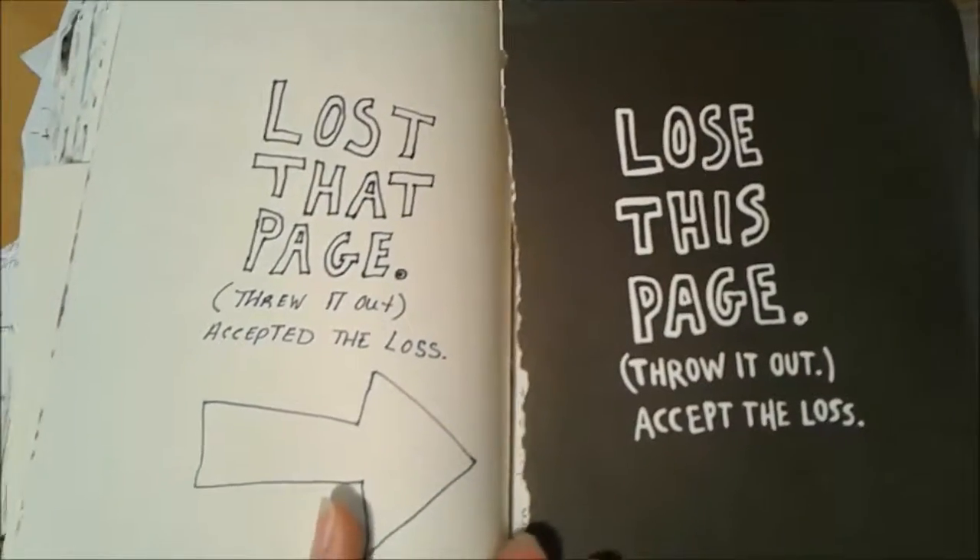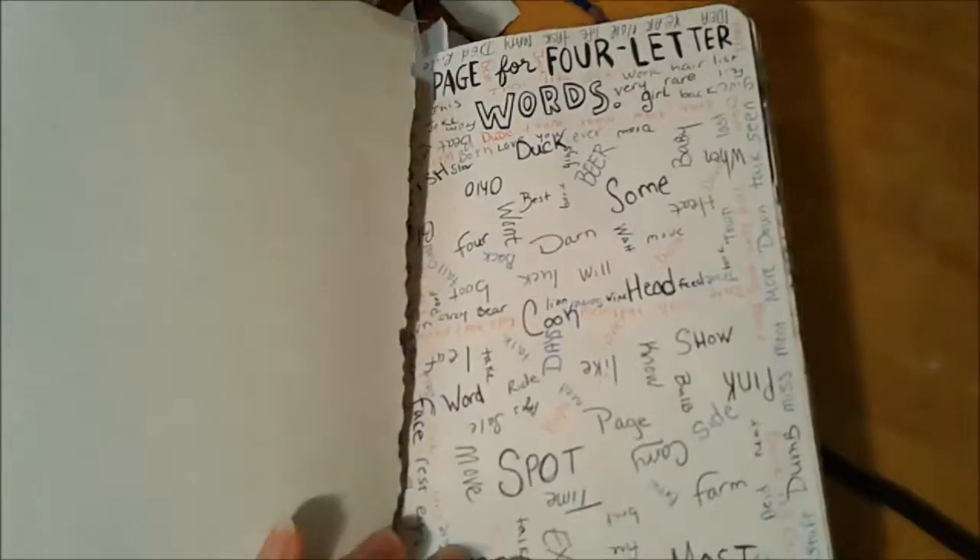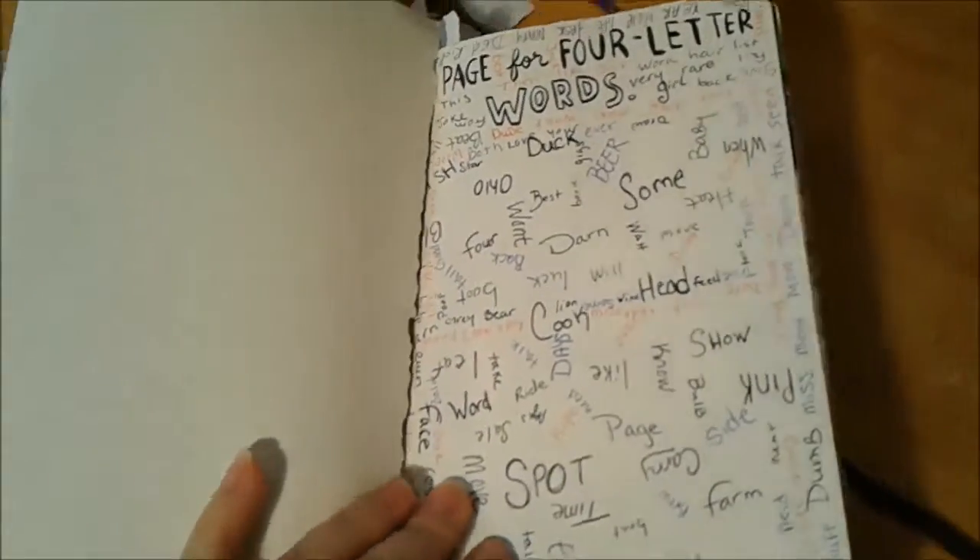There's that page — lose it. I haven't actually lost it yet. I've been planning on throwing it out my car window for a while. Just extra stuff. The page for four-letter words is continuing to grow.